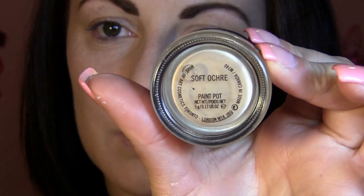Next you need to apply your eyeshadow base. Today I'm using Soft Ochre Paint Pod by MAC and I'm using the Sigma P86 brush to apply this all over my eyelid.